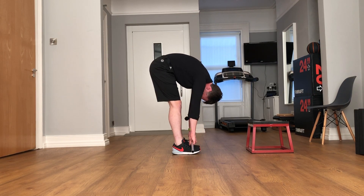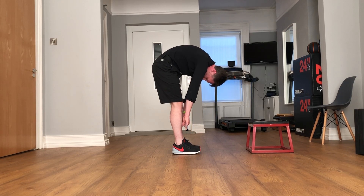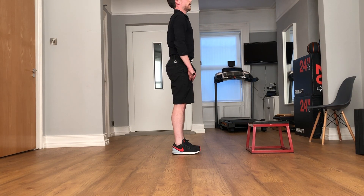And as you come back up again, moving through the pelvis first, moving through your middle back, coming back up into your trunk, and then up straight.